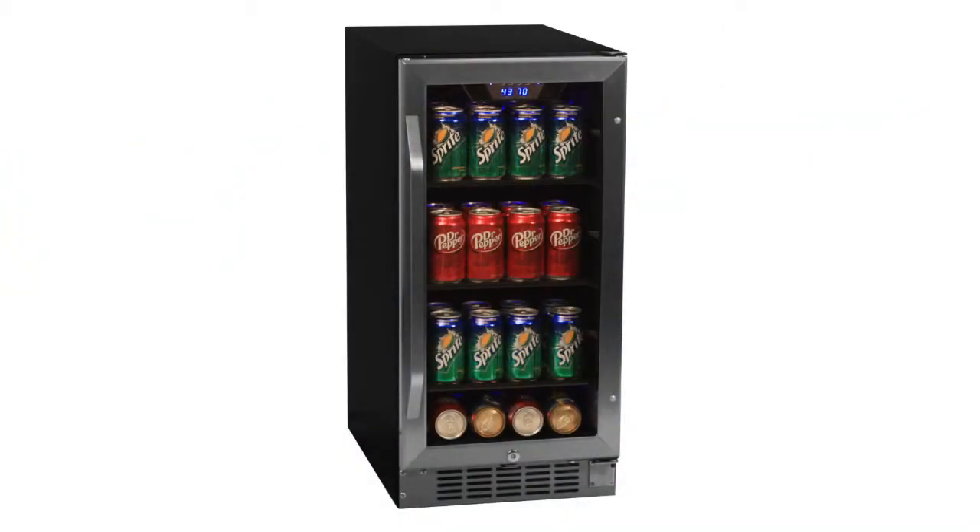Hi, I'm Scott, and this is the EdgeStar CBR901SG, the 80-can built-in beverage refrigerator.